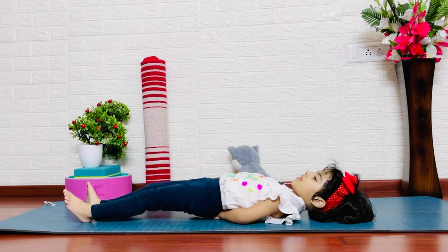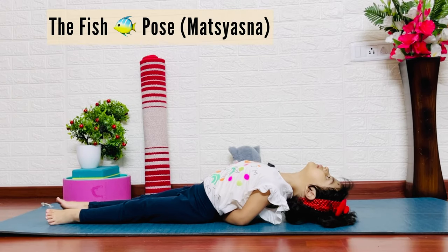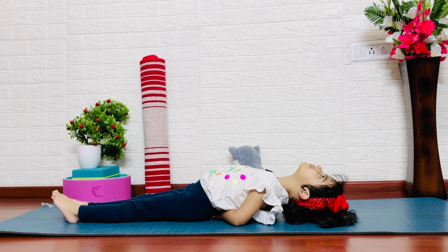Fish pose — Matsyasana. Lie on your back with feet flat. Keep your hands down under the back of your butt. Keep your head slowly back and keep the crown of the head down.